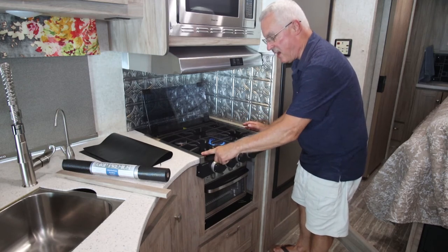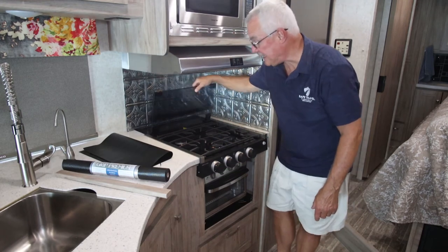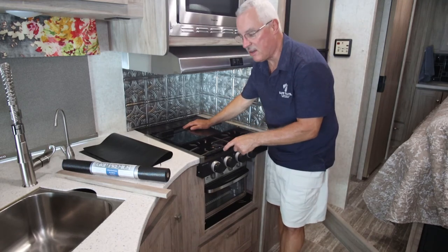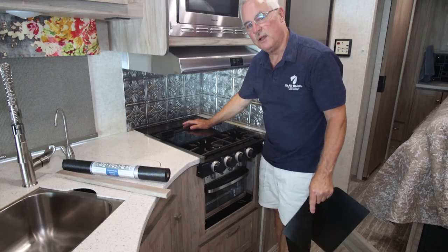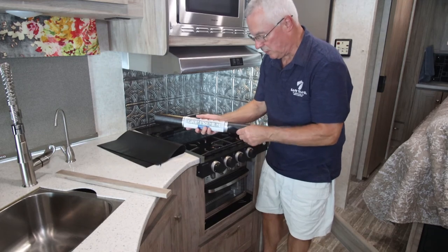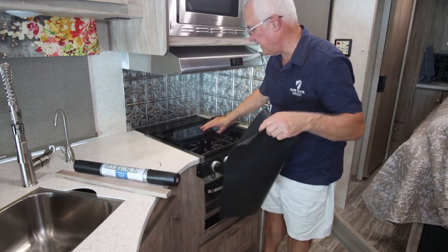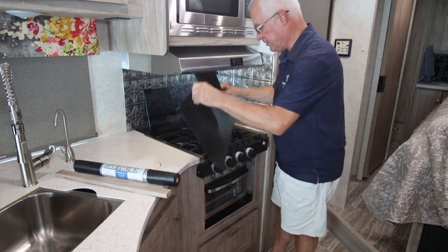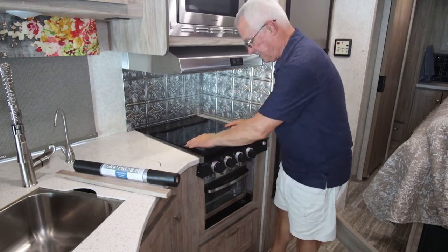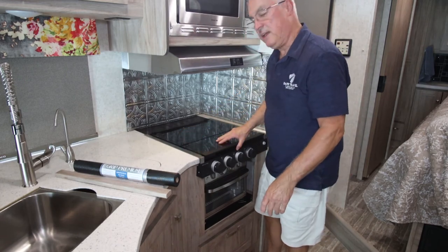We love the cast iron grate — it really gives us a solid cooking surface. One thing I noticed is there's a little bit of rattling with the glass on the cast iron grate, especially in motorhomes going down the road. The fix is to get some On-Grip Premium rubberized shelf liner — you can use it all over your RV. Just cut a piece to fit, lay it in here, and close the glass cover back down over it. Now it's solid — no rattling when you're on the road.